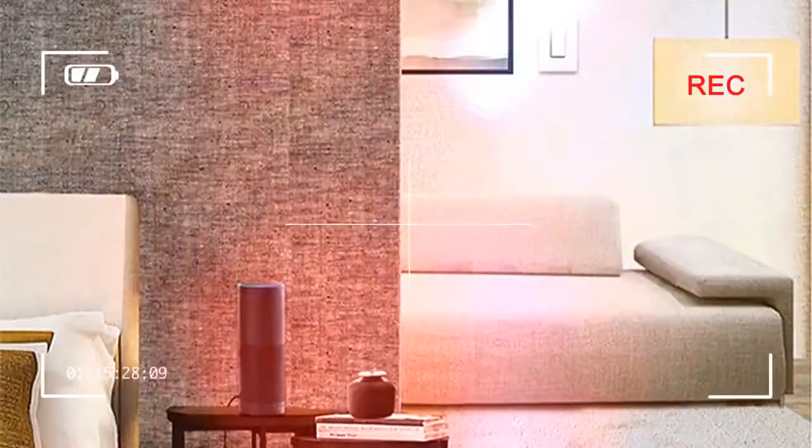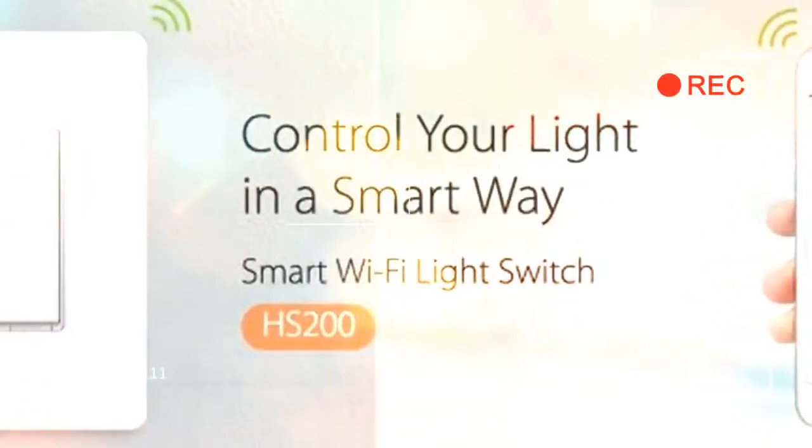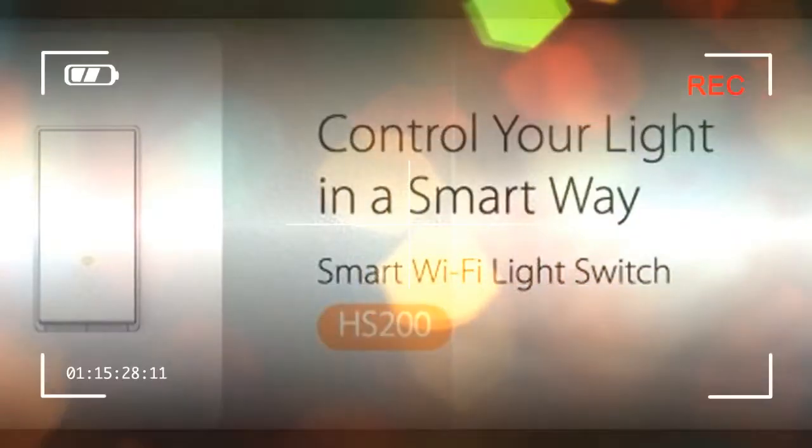The app is divided up into a few different sections: devices, cameras, scenes, smart actions, and notifications. On the devices menu, you'll be able to switch your lights on and off, but it's not until the scenes and smart actions menu that you can really take full advantage of the device's capabilities.